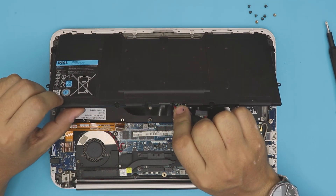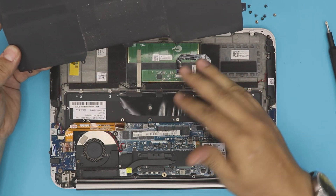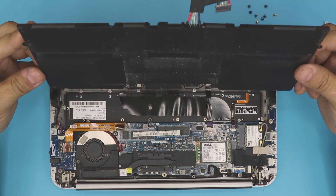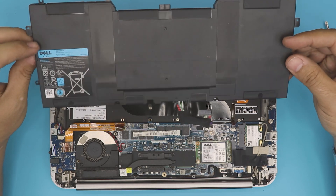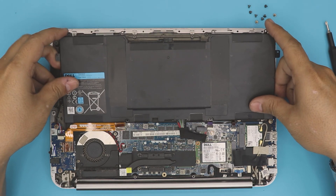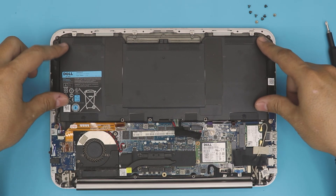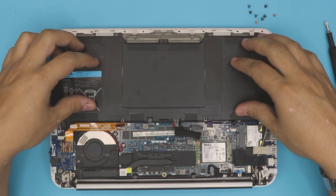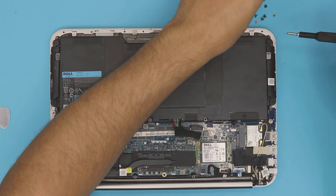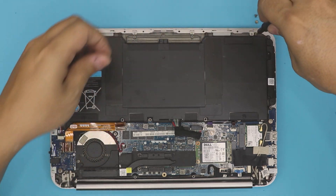Grab the battery from the cable side and just lift it up. You can do some cleaning if you want, but this is how you remove your battery. Once you get the new battery, place it right where you removed the first one — straight down. Then screw back in all the screws that we removed. There are eight screws in total, so I'm going to fast-forward this part.